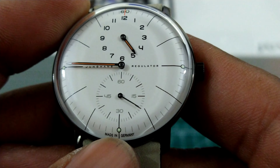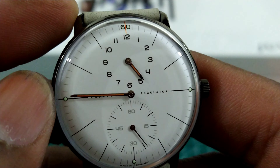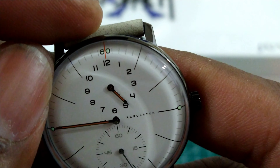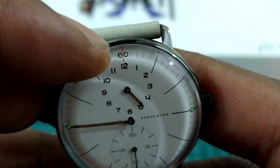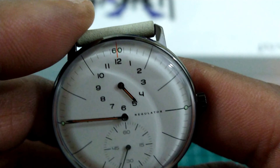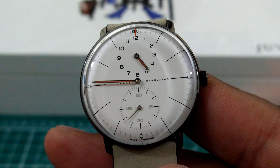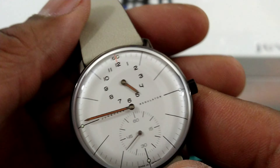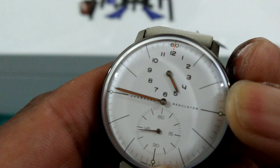You also have these small lume plots at 6, 9, and 12 — you have two of them. One in the 60 that's lit up in the circle of the six and the zero, and then you have one at three o'clock. This is a no-date movement, but in this particular module they use the date movement.